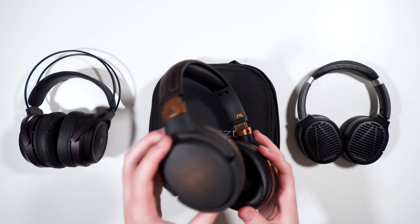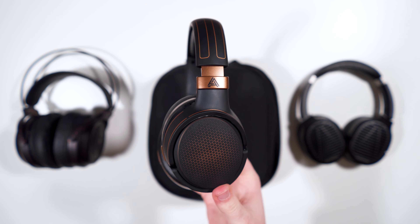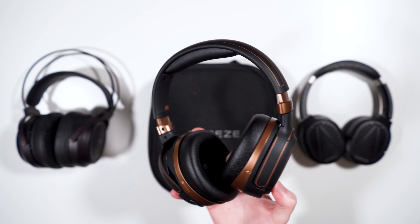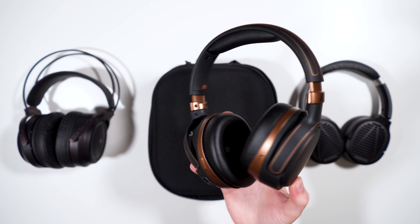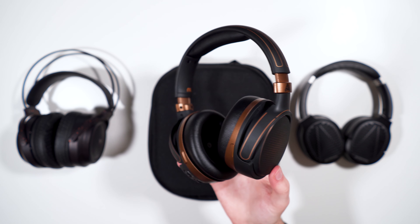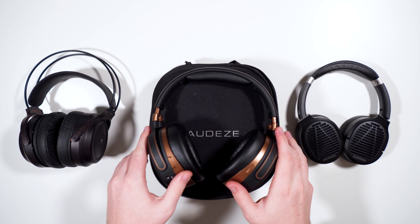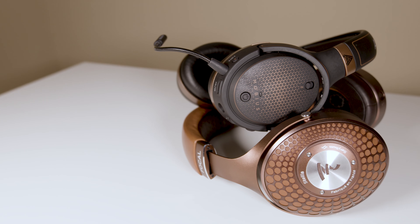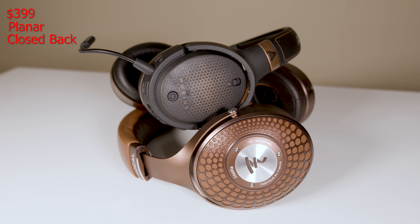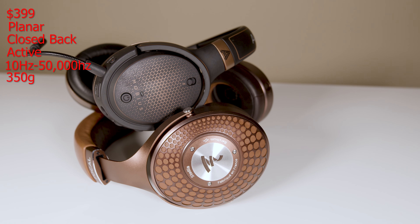Today we are going to be taking a look at the Audeze Mobius. This is one of Audeze's two gaming headset offerings — the other being the LCD-GX — but this is their more traditional gaming headset, being a closed-back with various features. Getting specs out of the way: it's $399, planar magnetic, closed-back, active, with a frequency response of 10 to 50,000 Hz.